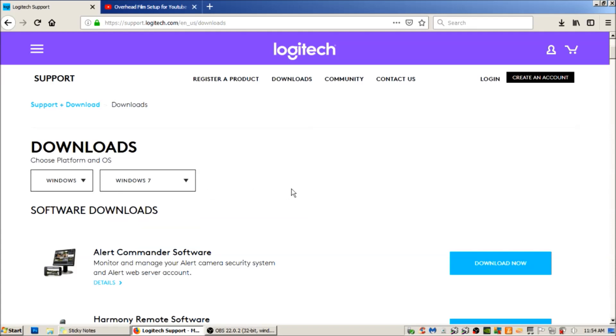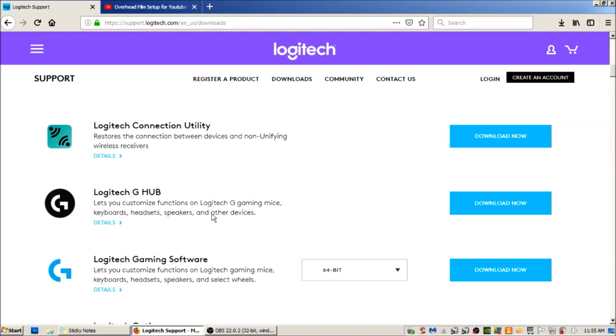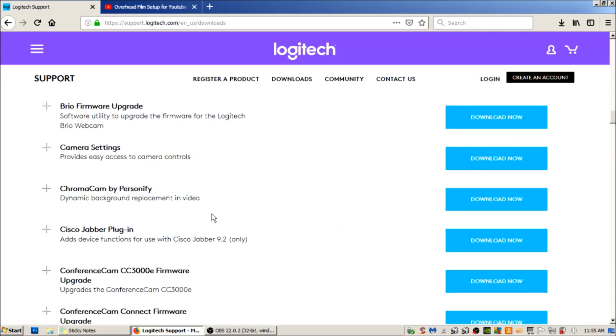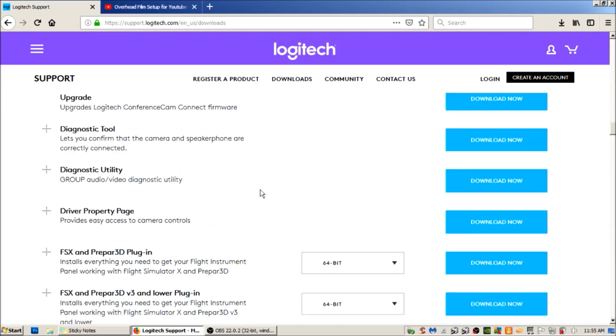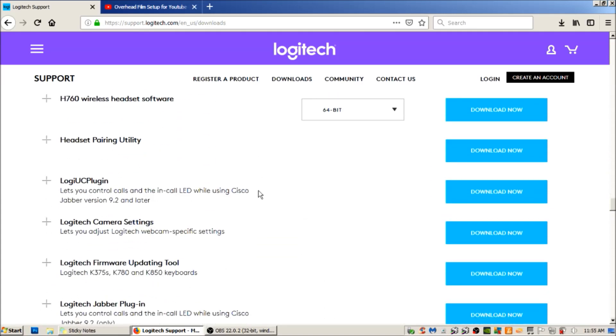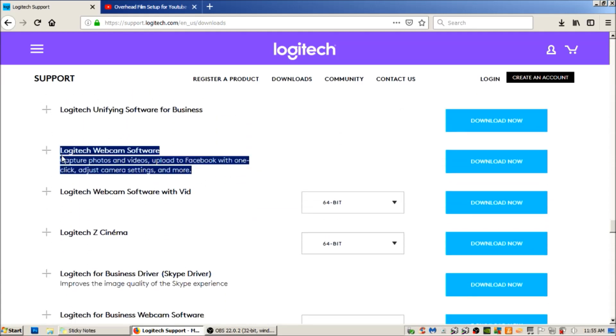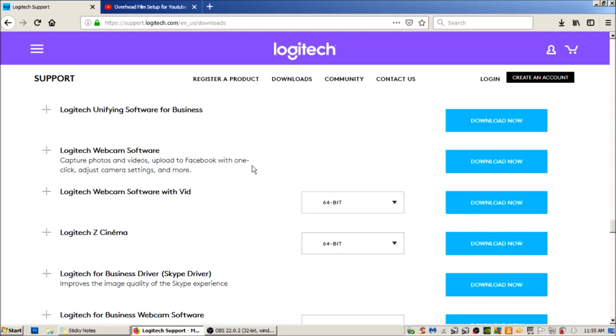Here you're going to pick what your operating system is — mine is Windows 7. I tried the Logitech Capture software and it's terrible; it must be for their newer cameras because it just didn't work well for mine. So keep scrolling down to the section called 'All Other Downloads,' and keep scrolling until you find 'Logitech Webcam Software' — it captures photos and videos, uploads to Facebook with one click, and adjusts camera settings. That's the software I've been using, straight from Logitech.com, so you know it's secure.